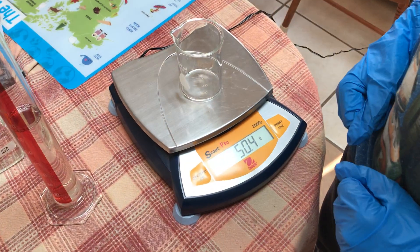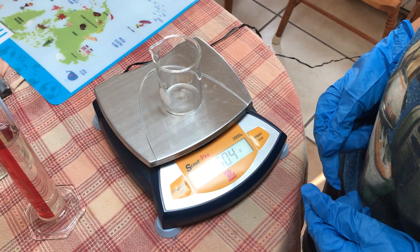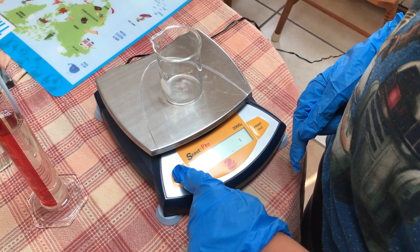Now we could measure that and do subtracting, but it's a lot easier just to hit zero or tare. James, would you mind hitting zero? On the left it says zero. Thank you, sir.